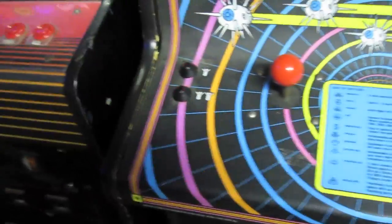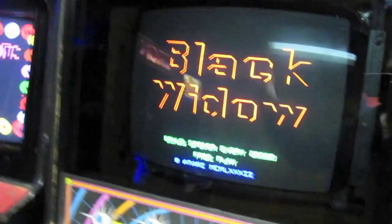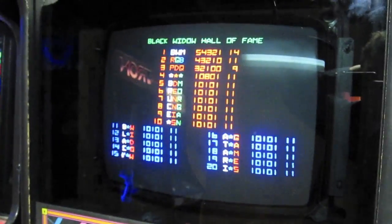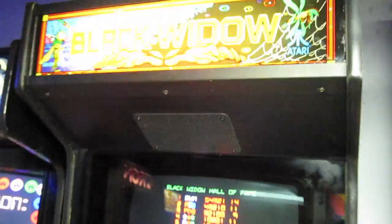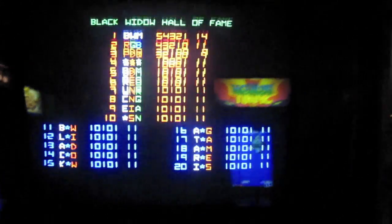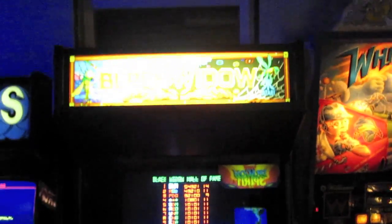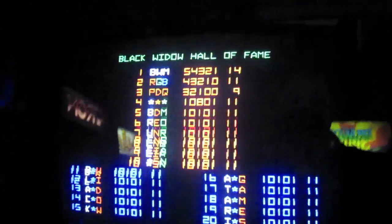So what is Black Widow? Black Widow is kind of like Robotron — it's a vector Robotron-type game with bugs. So why don't I set up the tripod and show you how it works. Okay, we are back. The lights are off, we have the tripod set up here, so let's set this up and I will attempt to play this.